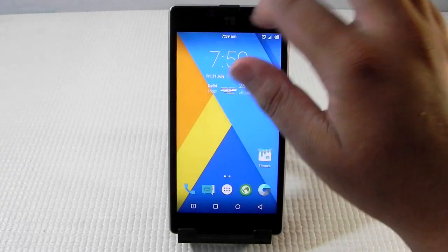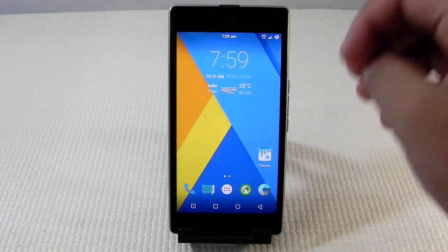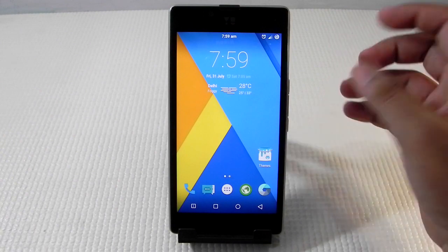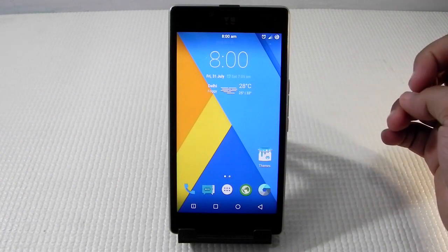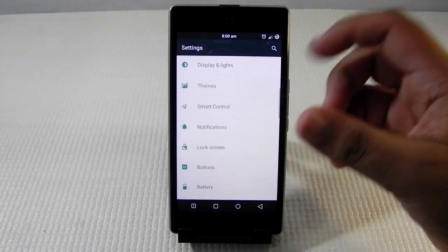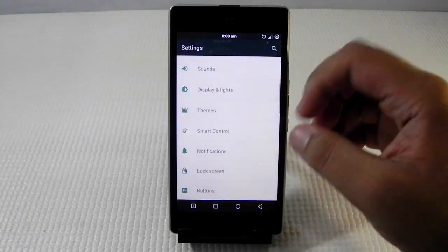I have been using this phone for a week now and found that the performance is much, much better compared to when I tested it a couple of months ago when the Euphoria was released. There are a lot of things that have been fixed, and the pinkish tint is fixed with the color calibration.